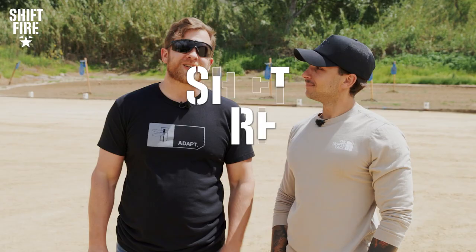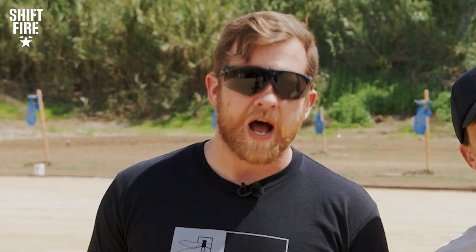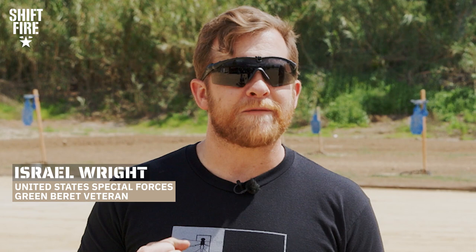What's up everybody? Welcome back to Shift Fire, the exploration and appreciation of military culture. I am Israel Wright, former Green Beret, with me as always directly to my left.